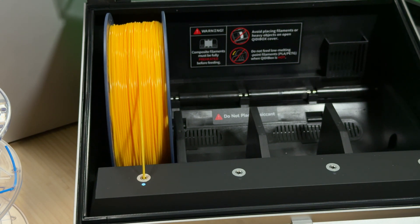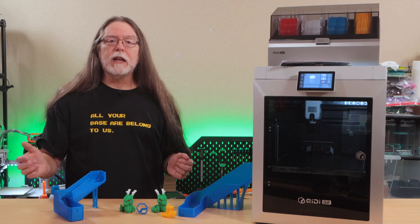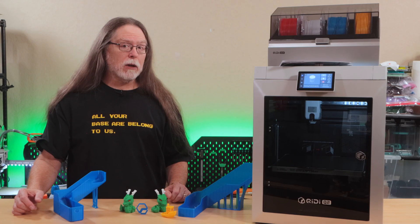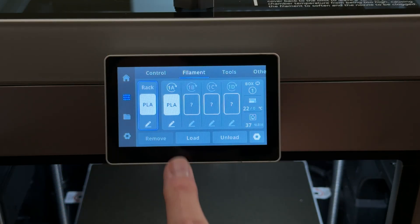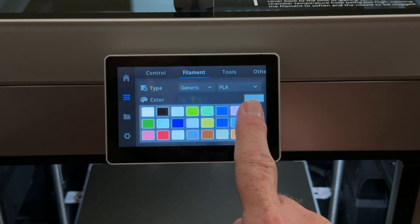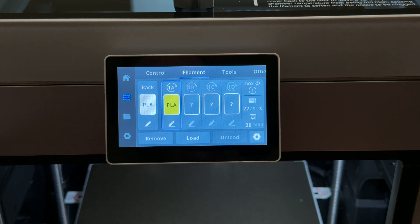With additional accessories, you can connect up to 4 boxes for 16 colors. If you load 2 or more spools of the same material, you can set the printer to start using the next one when the first runs out. The box supports Chidi's RFID-enabled spools, which lets the slicer know exactly what type and color of filament you've loaded. But you're not locked into only using Chidi's filament — you can use other brands as long as they fit and the printer can handle it; you just have to tell the printer what you've got loaded.